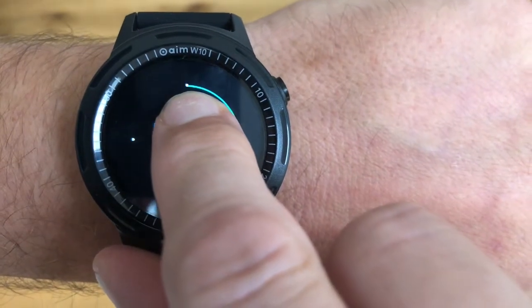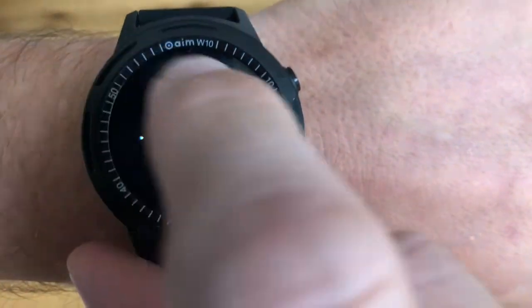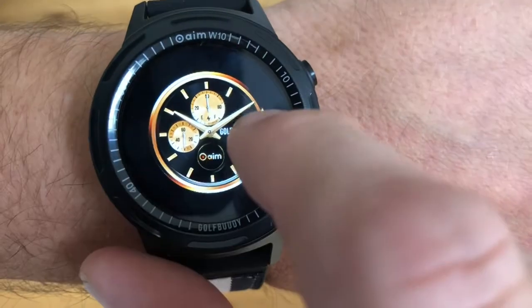If you keep your finger in the center for three seconds you can then change the face of your watch. There are plenty of faces to choose from.